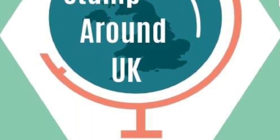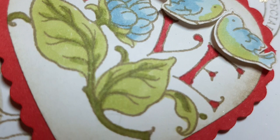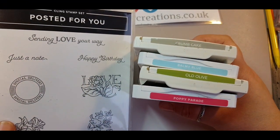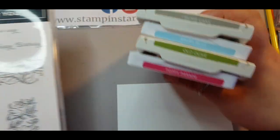Please do check out the other participants for this theme — this month it's on romance. Today I'm going to show you how I made this vintage inspired card using Posted For You, with these colours for my inspiration: Crumb Cake, Balmy Blue, Old Olive, and Poppy Parade.